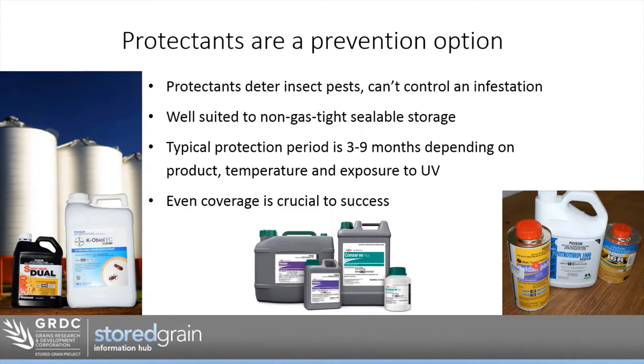The other thing that will affect how long protectants last is temperature and exposure to UV and sunlight. The cooler the grain temperature, the better the life of the protectant — and by cooling the grain we also slow down the insect breeding life cycle, so we get a double effect. These products will break down under sunlight, so store them out of the sun. If you've got a shed open at the end with sunlight coming in, expect that will break down protectants quickly — even covering the end with a door or tarp will help them last longer.